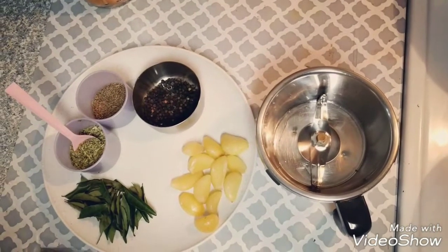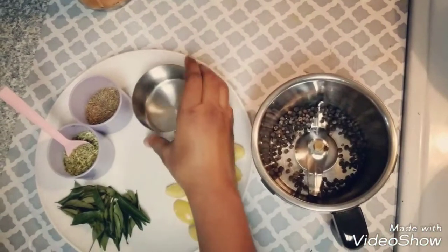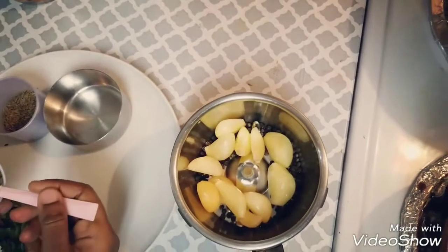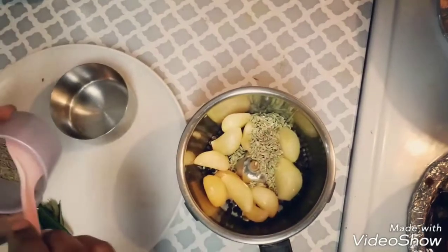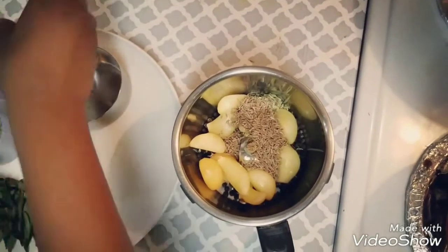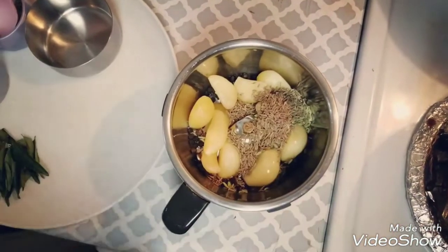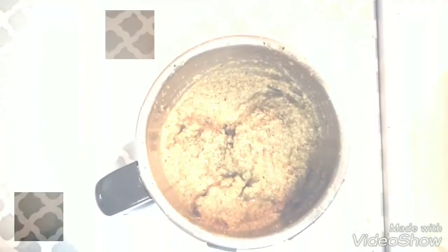As the first step, we are going to grind the masala for the Madurai style crab curry. Let's add all the ingredients: two tablespoon of pepper, 10 garlic cloves, two tablespoon of fennel seeds, and two tablespoon of cumin seeds. After adding all the ingredients, we add some water and grind it to a paste. Now we have ground the masala and the texture has to be like this.